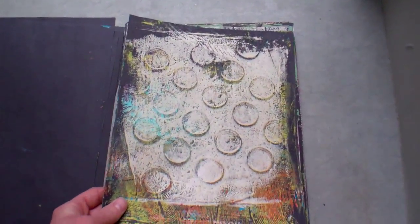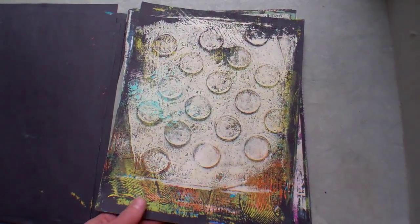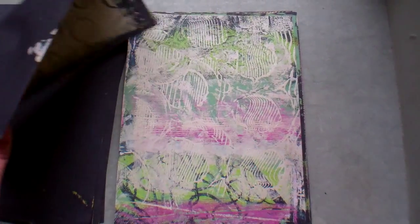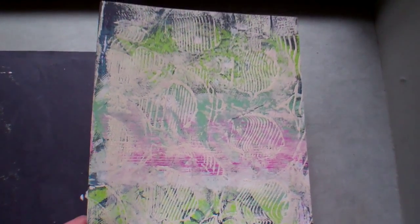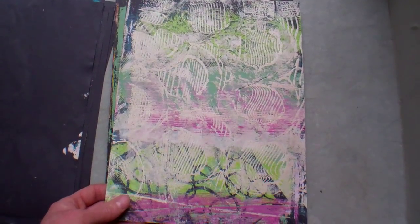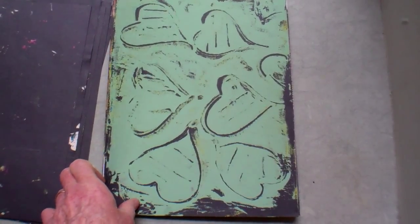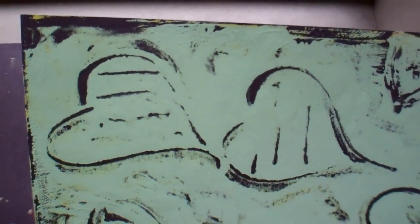Everything you're seeing here I did yesterday in one day. With the jelly plate, when I start going, everything seems secondary — I don't eat, I don't drink, I don't go to the bathroom. I just get completely immersed in my jelly plate. Here I just took a little stick and drew some hearts.